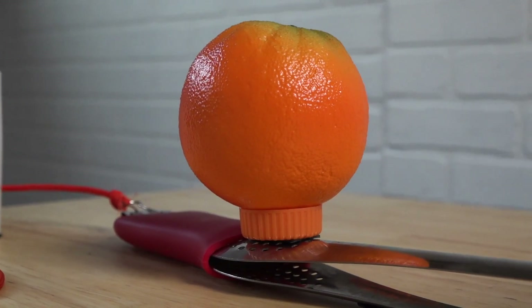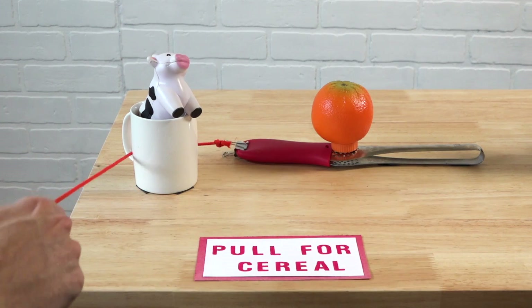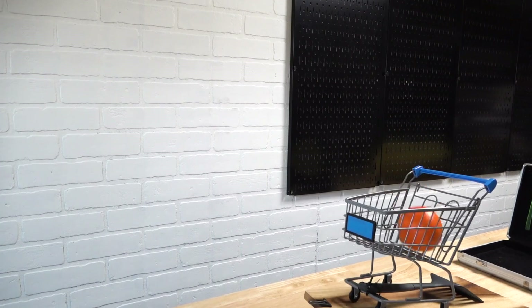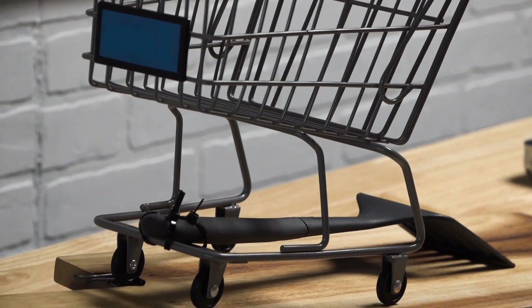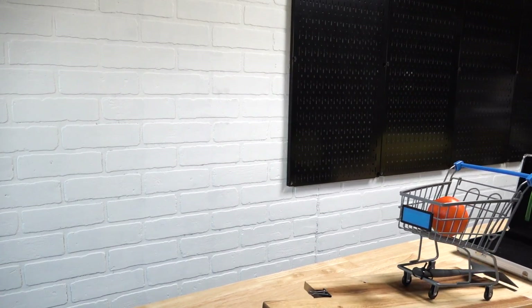The tongs are held shut with the pot holder until the string is pulled. The mug handle redirects the direction of the string pull. When the tongs release they'll flick an orange into a toy shopping cart. This dislodges the back wheel which was placed behind the lip of a binder clip and allows the cart to slide down a cutting board.